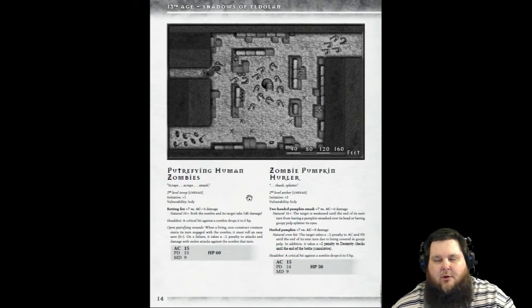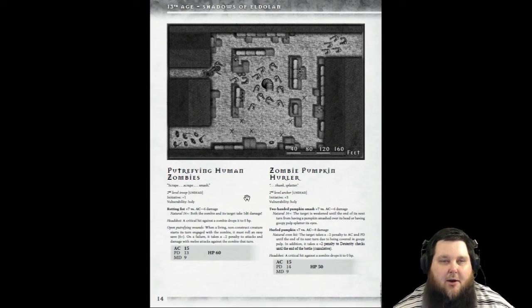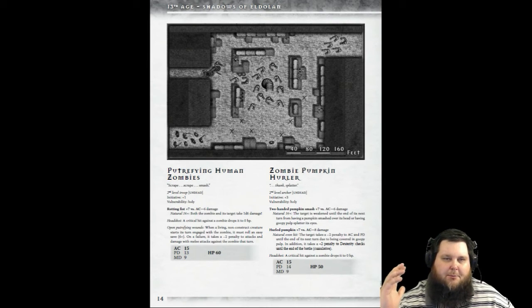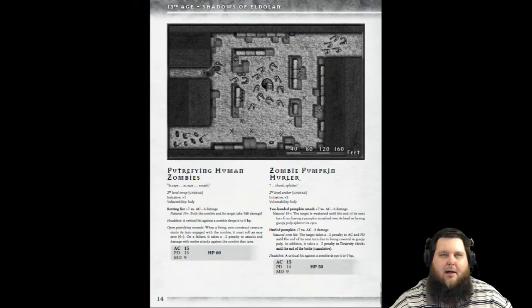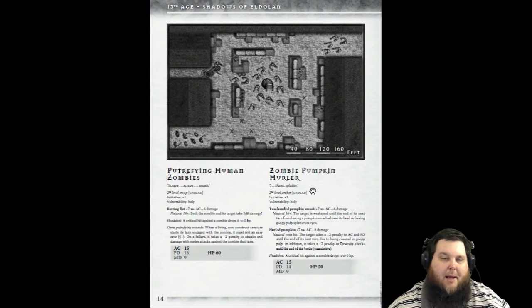These are monsters you're not going to see in the core book or the bestiary — you'll only find them here in Shadows of Eldalon. If you're a GM who loves to have a full variety of monsters, you can write them down by level and creature type. For example, the zombie pumpkin hurler — I usually note which book and page it's on, so if I'm running a Halloween one-shot, I can quickly pull it from the shelf. It really keeps me organized when playing 13th Age.